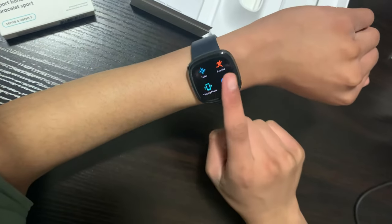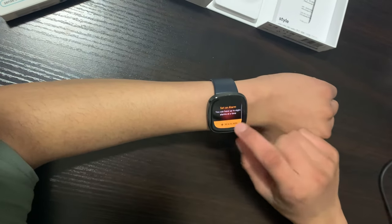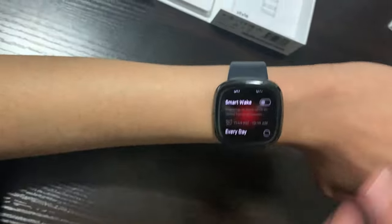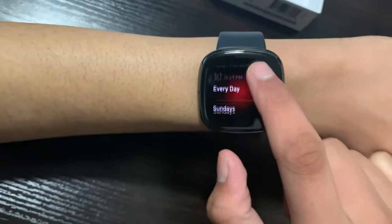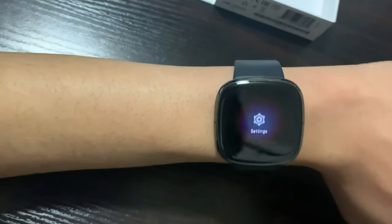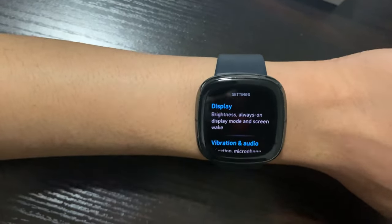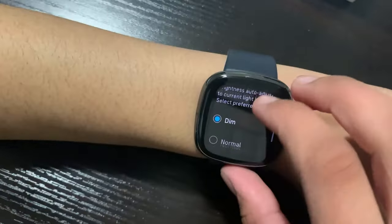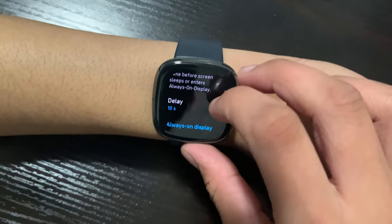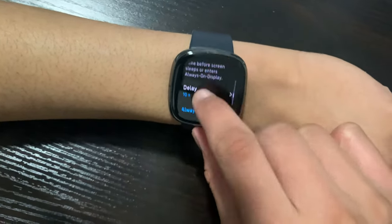Swiping left gives us more apps. We have our EDA scan, which I'll show later. We have alarms — you can set an alarm and enable it. There's also a smart wake feature: if you have sleep cycle enabled, it will wake you up within a 30-minute window of your target time. We have a timer app as well. Then there's the settings app on the watch itself — you can control brightness, screen wake, screen timeout, and always-on display directly from the watch.